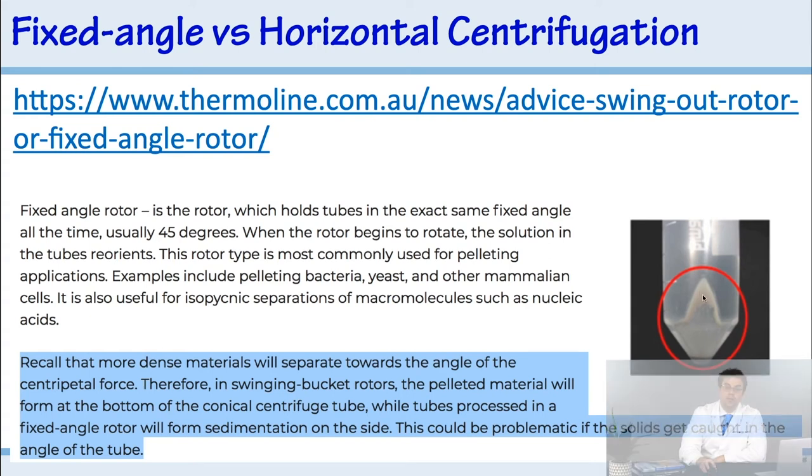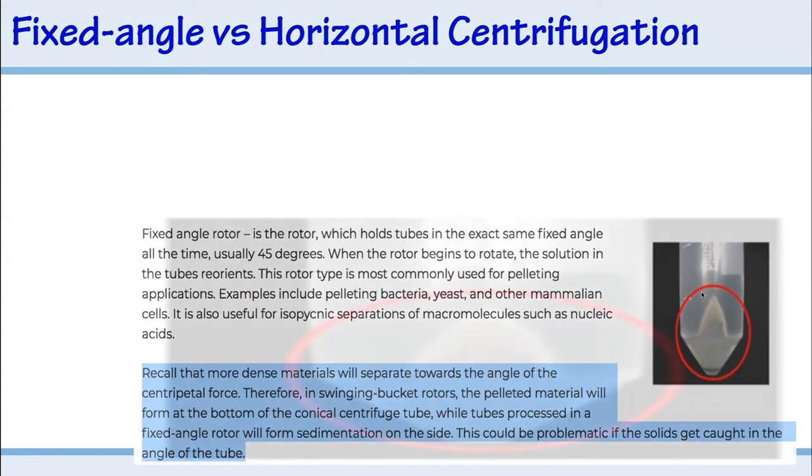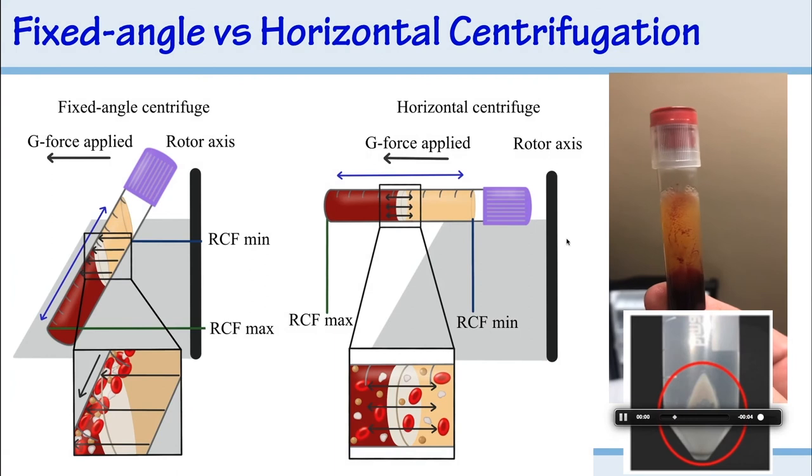That's also why you see cells against the back wall and pelleted at the bottom in typical LPRF protocols. When you see all those dots on the back wall of a tube, that's a result of the fixed angle — cells literally getting jammed against that back wall. These devices are spinning at around 700 RCF, spinning very fast, so the cells hit the back wall hard. After that, it's much harder to separate the layers.